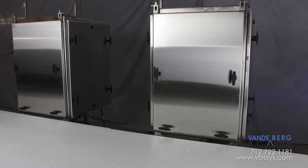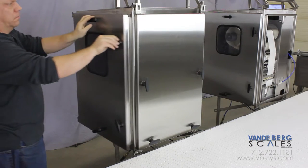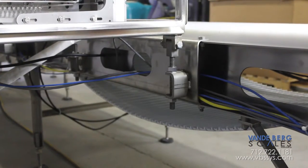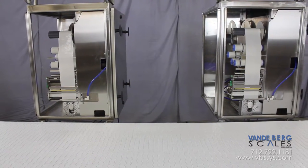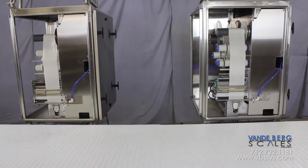This printer and enclosure can remain on the plant floor during washdown. When the work shift is finished, personnel only need to close the cover and latch it tight, making it ready for washdown. Notice that the enclosure is fixed to the labeling conveyor. This ensures proper label placement every time since the label applicators cannot move. This saves significant time as personnel do not have to place and align the printers before every shift.